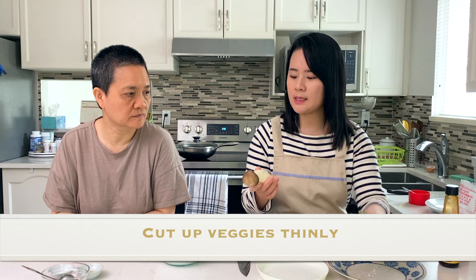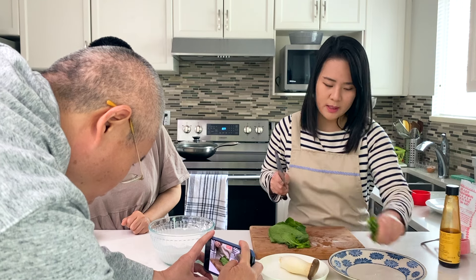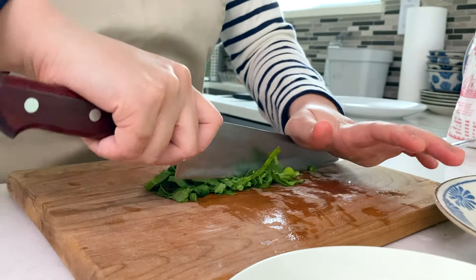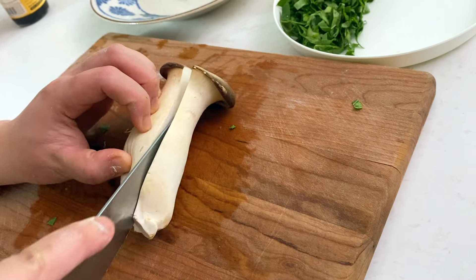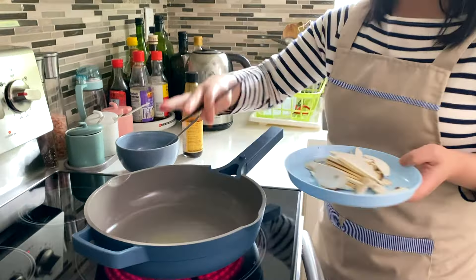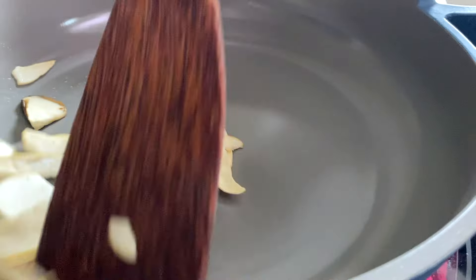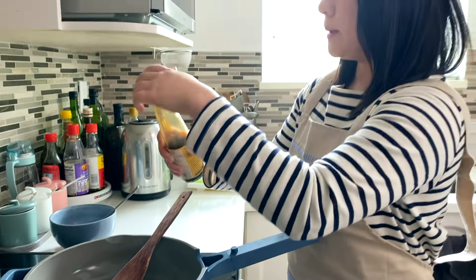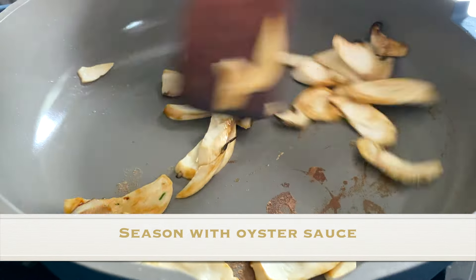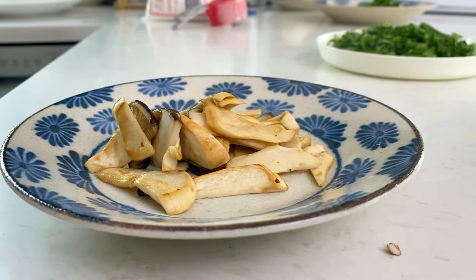We're using some Chinese leafy greens and oyster mushrooms. We only want the leafy part of the greens, so save the stems for something else. Slice the mushrooms in half and cut them into diagonal slices. Add a little oil to a pan on medium-high, let it heat up, then put in the mushrooms. As soon as they wilt, season with a little oyster sauce — use vegetarian oyster sauce if you want it truly vegetarian. They don't have to be fully cooked; they'll finish cooking when steamed.